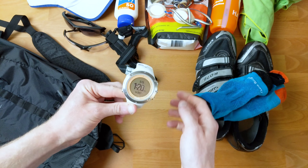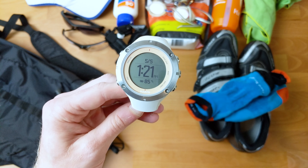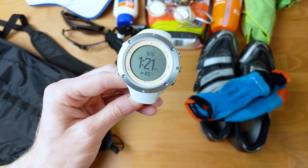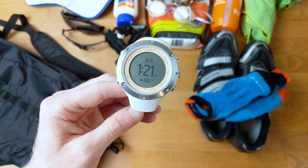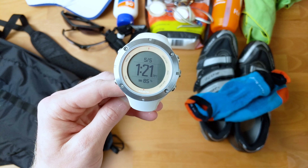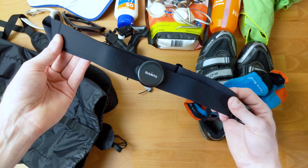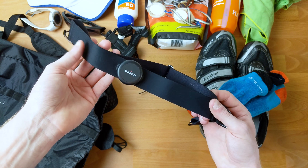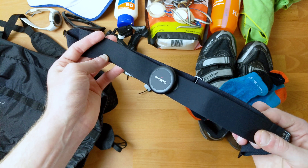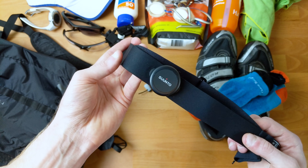Next coming out of my bag is my watch. This is a Suunto Ambit 3 Sport. I don't use it in anything that's a sprint, since I know I'm going to be running hard the entire time. I'll probably use it for an Olympic and definitely for a half or longer distance race. Next up is my heart rate monitor strap — similar to the watch, I don't use it on every race. I don't have a power meter on my bike, so getting some heart rate training and understanding your heart rate zones is pretty useful to see how much power you're outputting.